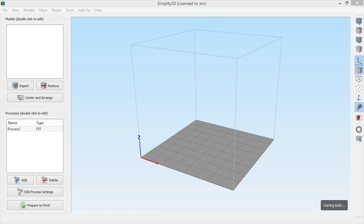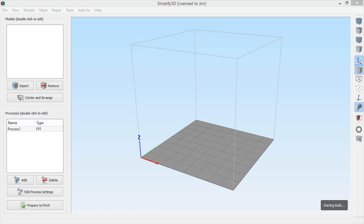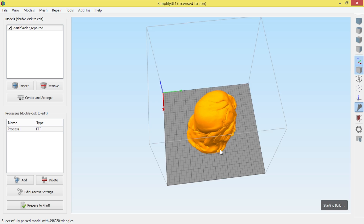Once that's downloaded, I import the model directly into Simplify3D. And there we have it — I'll spin it around so we can see the model. That looks awesome!